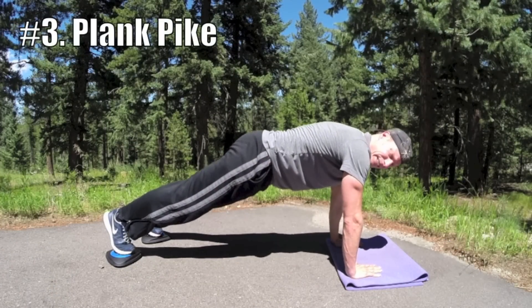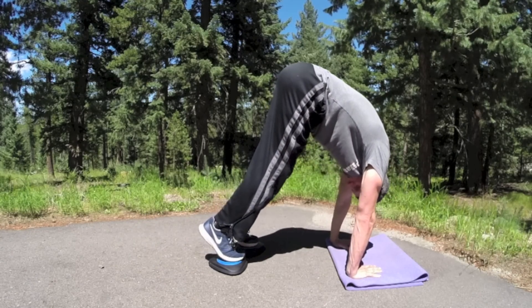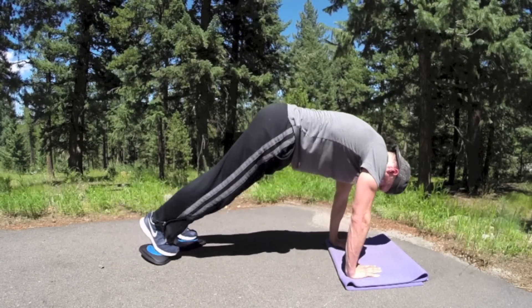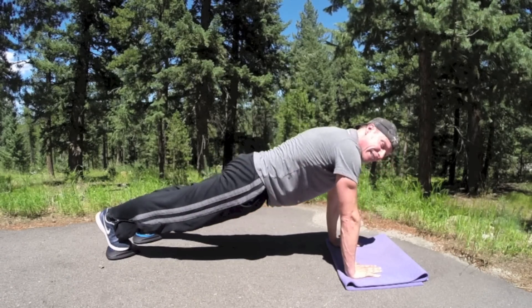Number three is the plank pike. This one is a doozy — really, really hits the core. Plank position, draw the knees in, lift the tailbone up. Big stretch, and then press back out. Exhale, pull those abs in. The asphalt is a little more challenging, but I like that — it's a bumpy ride.